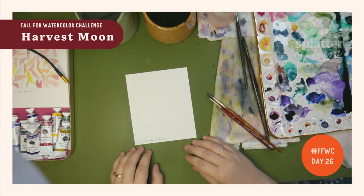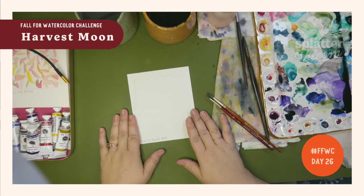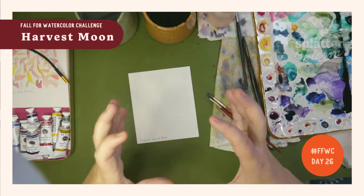Hello, welcome to day 26 of the Fall for Watercolor Challenge. Can you believe it's day 26 — we're getting so far! Today we're going to do a harvest moon, and that's when the moon is really big.